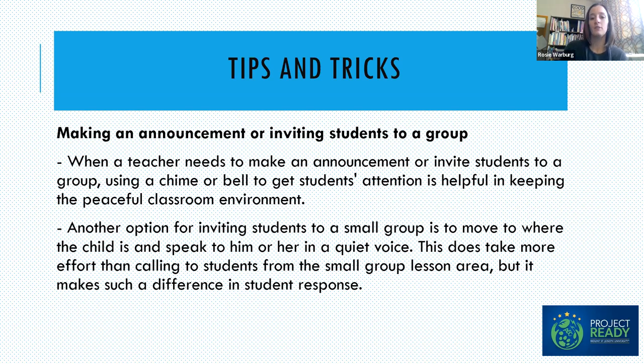If you need to invite students to a group, model using an appropriate voice level — moving towards students and talking in a quieter voice: 'Hey, do you want to come join me for this group? It's your turn for alphabetics, come join me.' Rather than staying in your small group space and calling across the classroom. We really want to model that quiet voice and the behavior we want to see from kids, keeping center time a quiet, peaceful time.